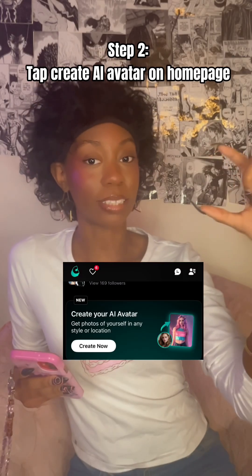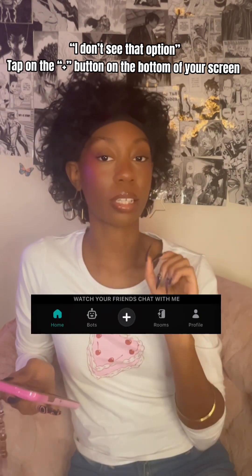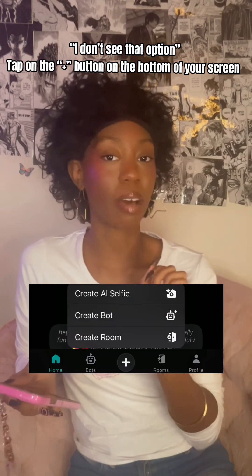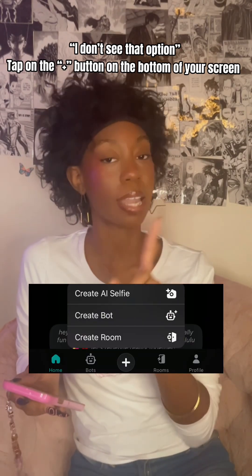There should be a pop-up that says 'Create your own AI avatar.' If you didn't have that option, at the bottom of your screen there should be a plus sign. Hit that and you have three options. 'Create AI selfie' should be one of them — hit that as well.